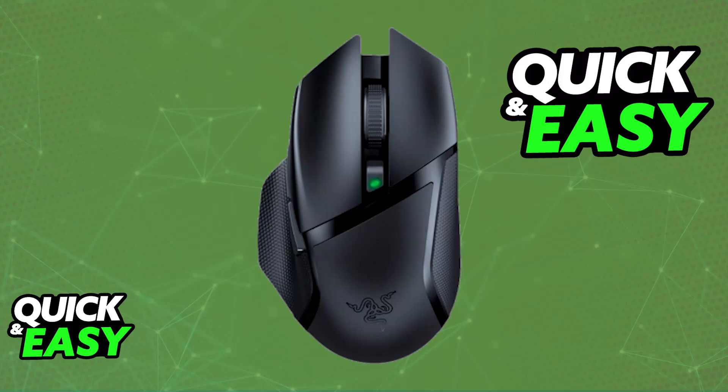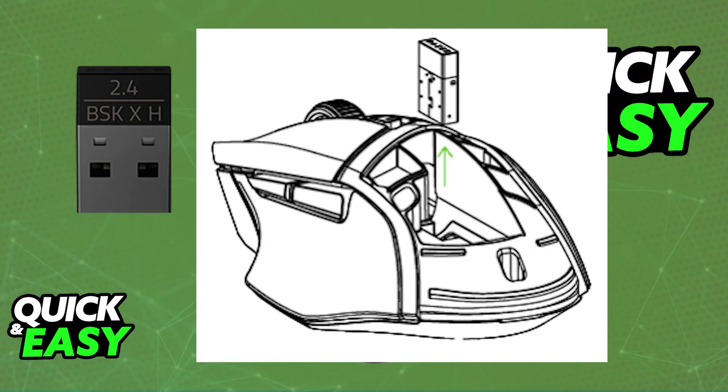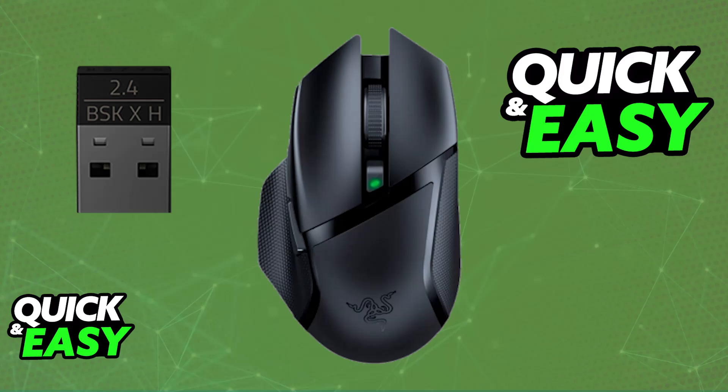All that you have to do after you set up the mouse is to remove the top cover. Inside, you will be able to find the wireless USB dongle. With this USB dongle, you will be able to connect it to any platform wirelessly.